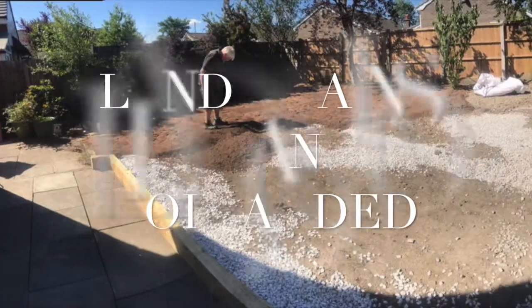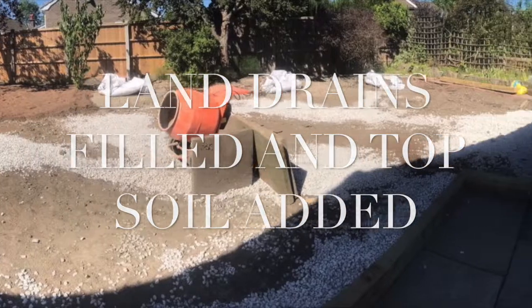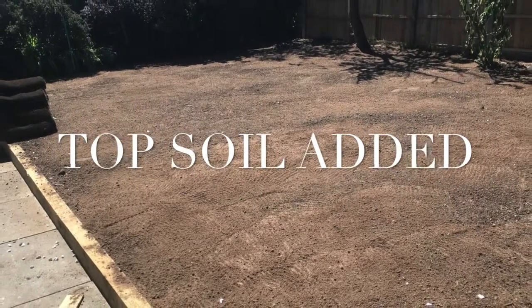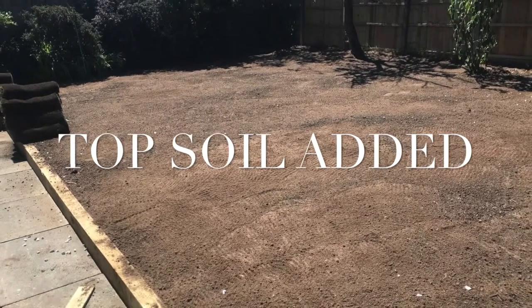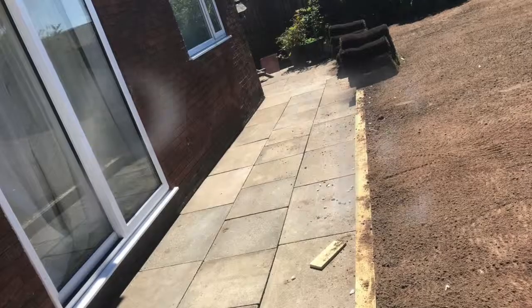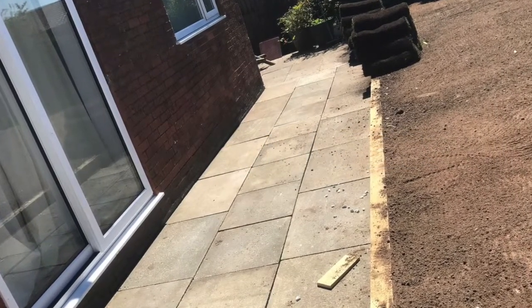Here you can see that we've filled the garden back up again with stone and soil, raised the levels to the edge of the patio, added topsoil, fixed a new patio down, and then re-turfed the garden.